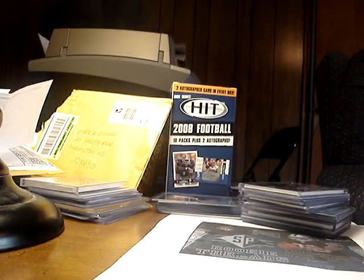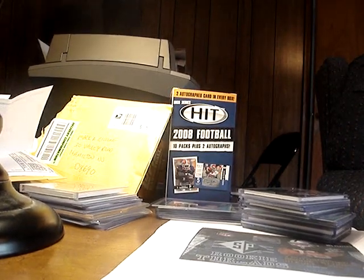Hey guys, we have another Mojo mail day from eBay. As you can see, I haven't cleaned up from the other day when I opened the Mojo.